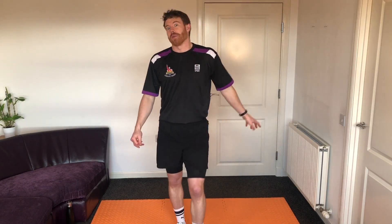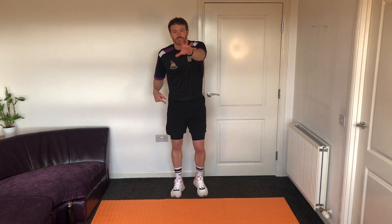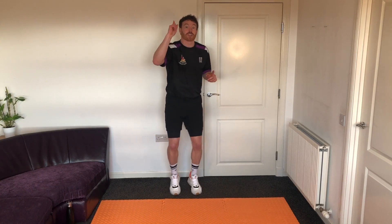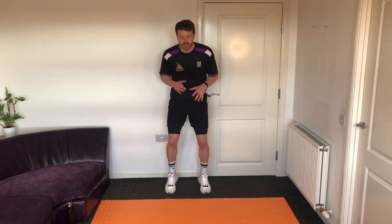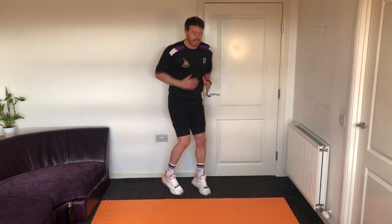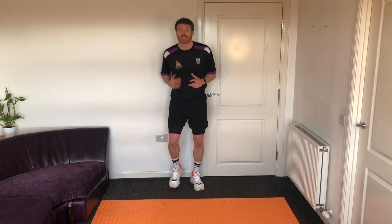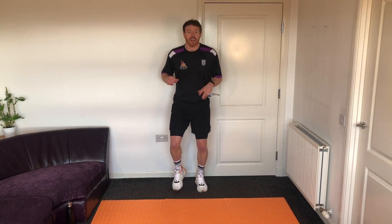Today, four more new superheroes — we're gonna go Captain Marvel, Spider-Man, Hawkeye, and Thor, maybe. So stay tuned for that. We're just gonna get started with a little warm-up as always, so a little jogging on the spot just to get a little warm before we get into our first superhero.